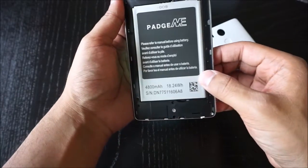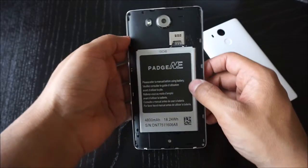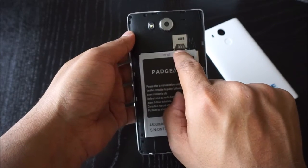Getting into the battery — it's 4800 milliamp hours. It will give you about four hours of screen-on time in a day. Both SIM card slots and the microSD slot are right here.